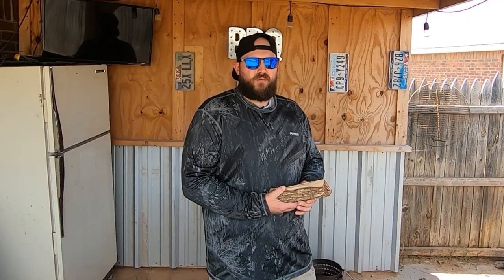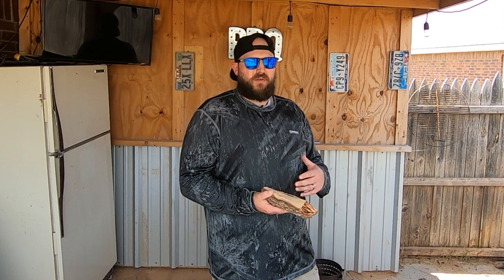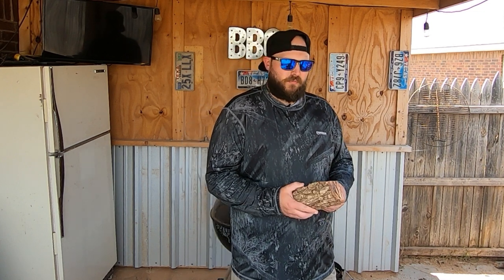If you get a split that's particularly wet, you can throw it in the smoker itself — kind of as a fire block to the meat — and it'll draw the moisture out of that wood. But you don't want to do that for too long, because then you end up kiln-drying the wood and it burns way too fast and doesn't give you any coal base.